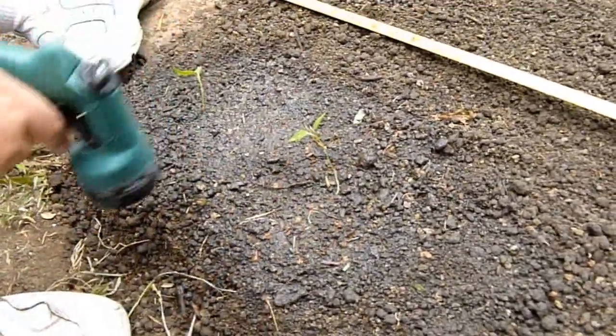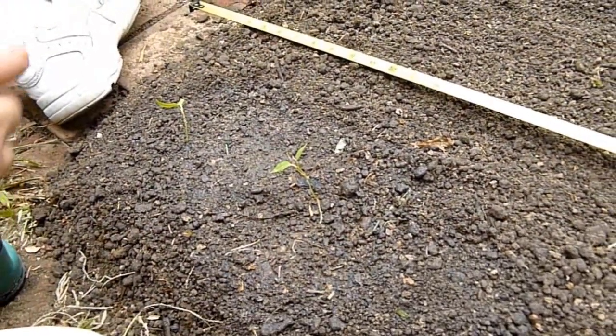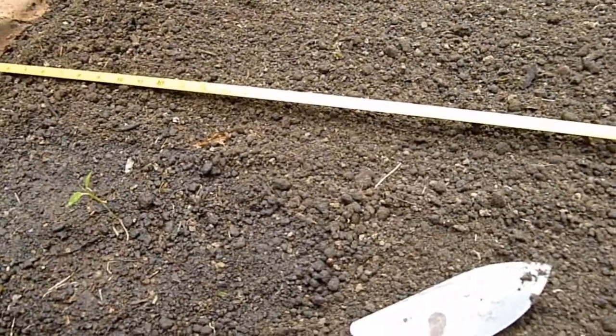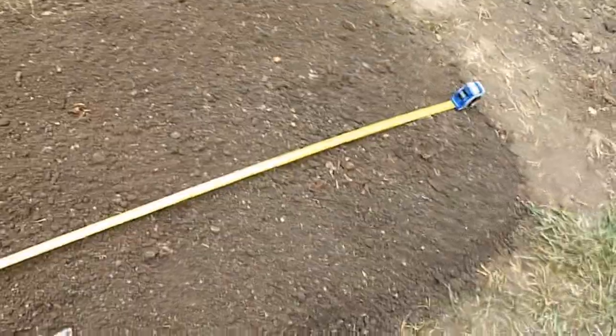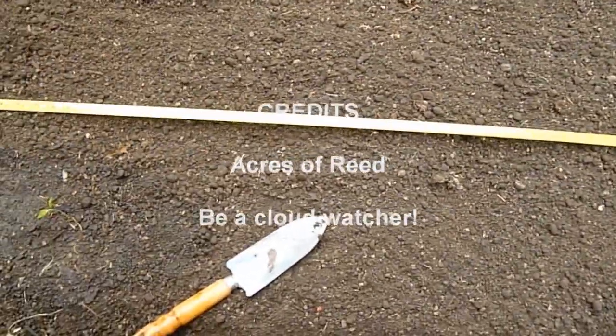So that's how we're doing. We've got two in, so we have another four of these, and we're going to do another six jalapeños in here as well. Next time you see us, this whole bed will be done and we're going to put some more bell peppers in our extra space. Thank you for watching Acres of Reed — we really hope this has helped someone.